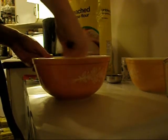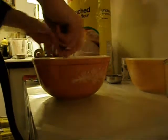If it's probably not too runny, I'm going to add some more flour. If it's not too runny, I'm going to add some more flour.